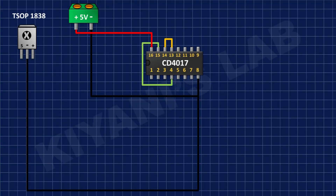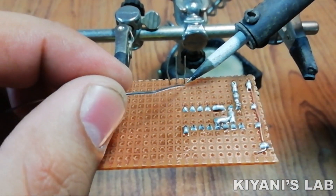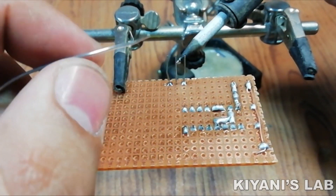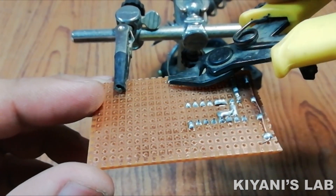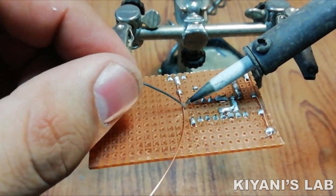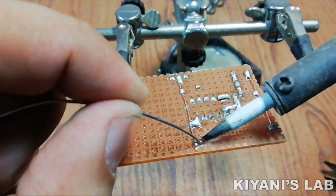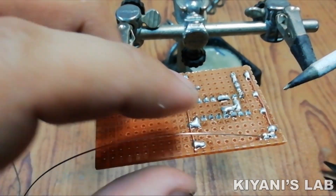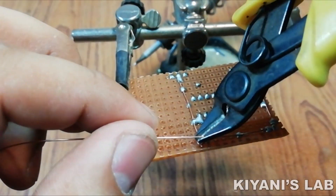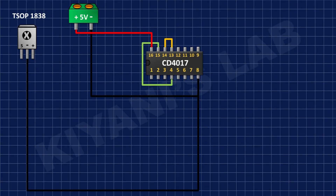After that, I'm gonna connect the IR sensor and connect its pin number 2 to ground. After that I'm gonna connect a 100 ohm resistor and connect its one pin to positive supply and its other pin to pin number 3 of the IR sensor.